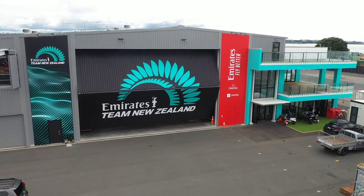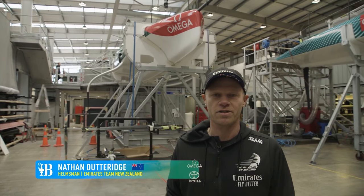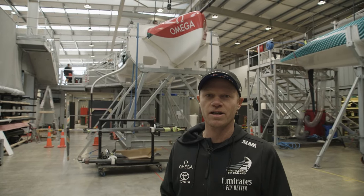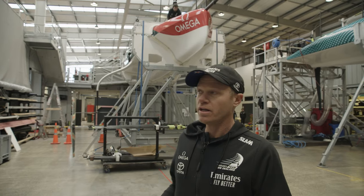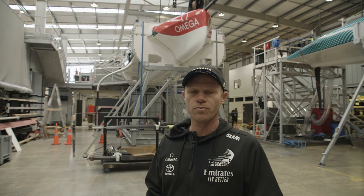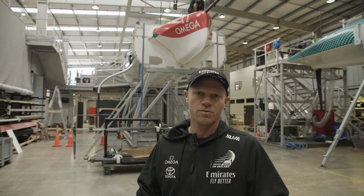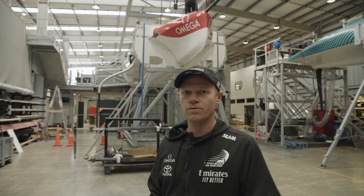Welcome to the Emirates Team New Zealand Base. It's a pretty unique opportunity we have here today. Normally cameras aren't allowed inside these bases at all, but we thought today's a perfect opportunity to show everyone the AC40 — the one design boat that's been raced for the Youth and Women's Cup, all the World Series events. All the teams have got one of these as well, so we really don't have anything to hide. Come and have a look at the boat.